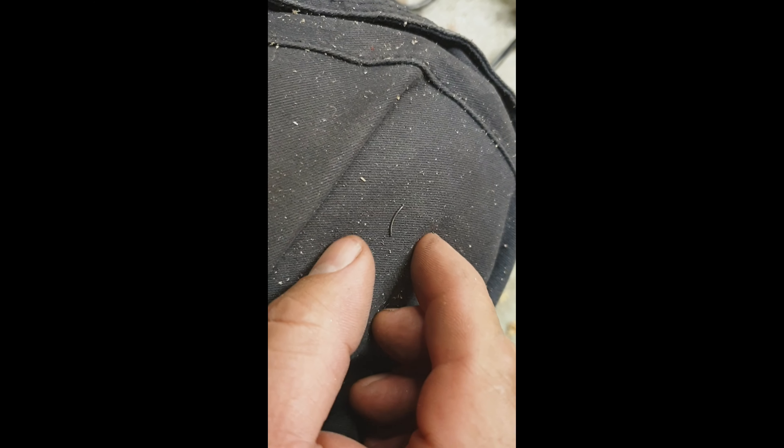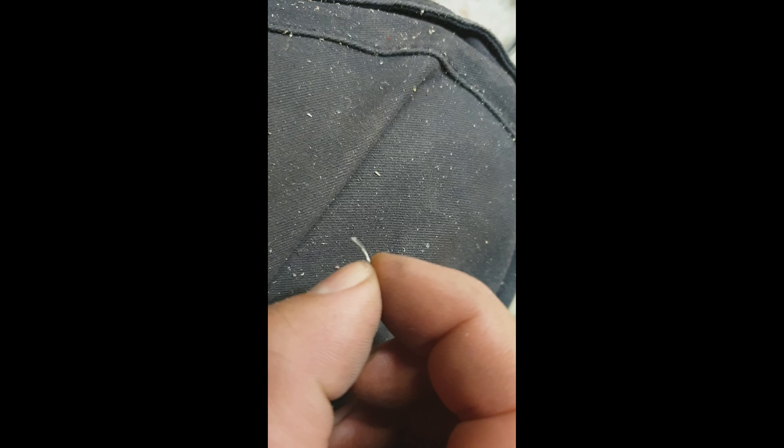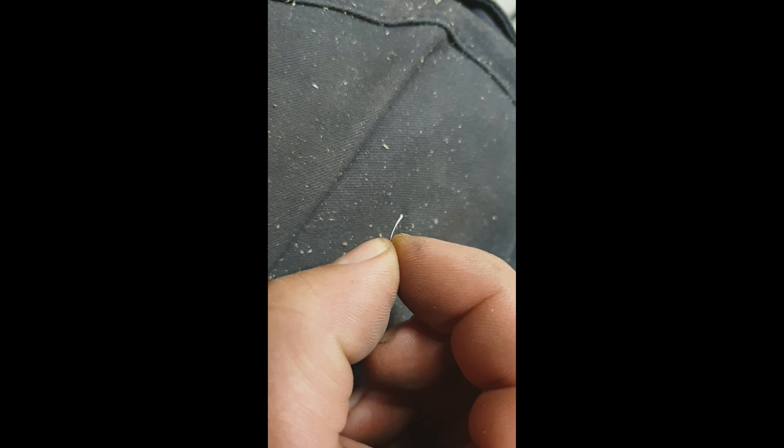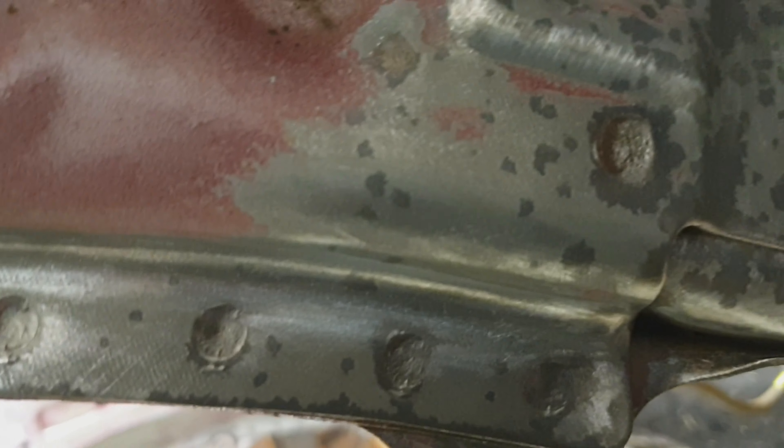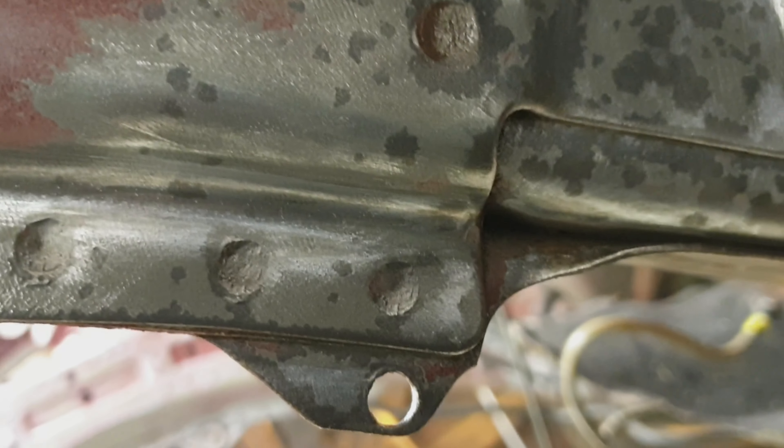Now it's going to be like new. I'm getting a lot of bits coming off this — they don't look very big, but it hurts when it sticks in your leg. So this is the next little bit — you can see all the dark patches, you can see where the rust has settled. Look at this — this is what I'm talking about. This needs sorting.